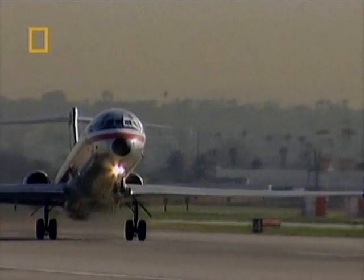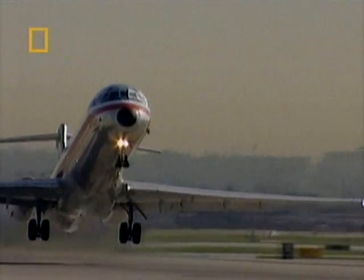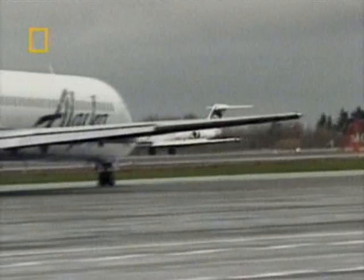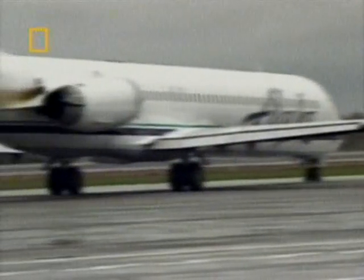The discovery of no grease on the jackscrew alarmed the investigators. They alerted the Federal Aviation Administration, who ordered an immediate check on all MD-80s in the USA. They made a shocking discovery: at Alaska Airlines, in six of its fleet of 34 planes, the jackscrew assembly needed to be replaced after failing new inspections.